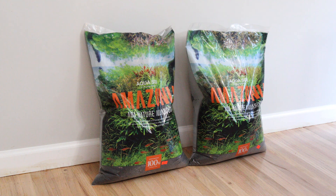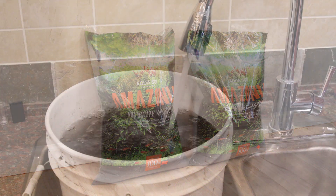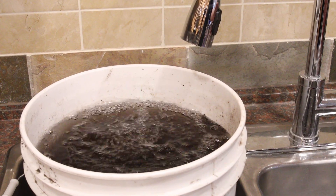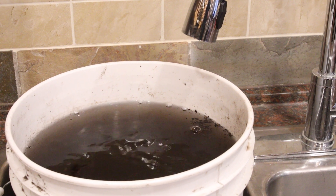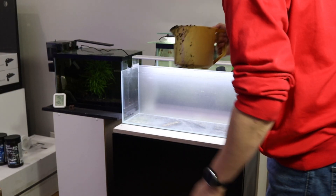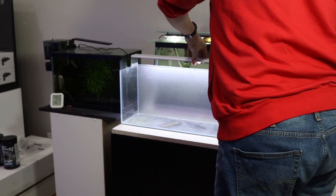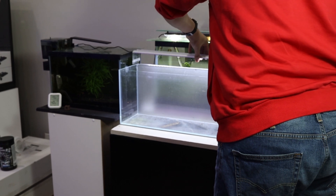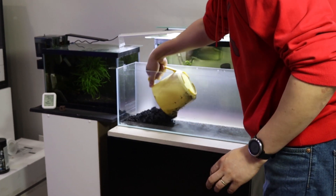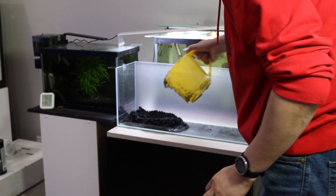The substrate I'm using in this project is ADA Amazonia. It's been aging in a bucket of water for over 2 months to leach out the ammonia. Other substrates, such as Tropica, don't require this process as they don't leach ammonia as much. Carefully place the substrate into the aquarium and create a gentle slope from front to back for added depth perception. The general rule is to have approximately 1–2 inches of substrate in the front and 2–4 inches in the back, depending on your design.